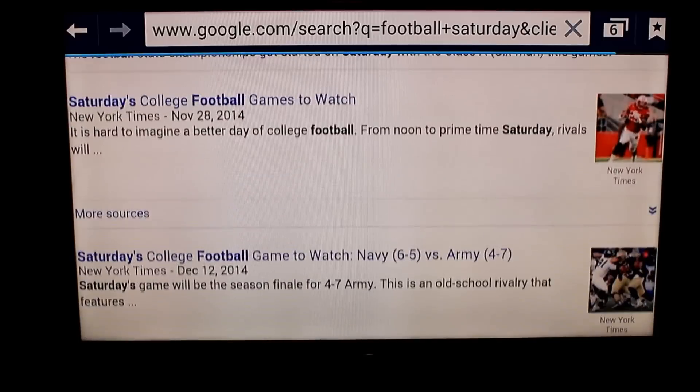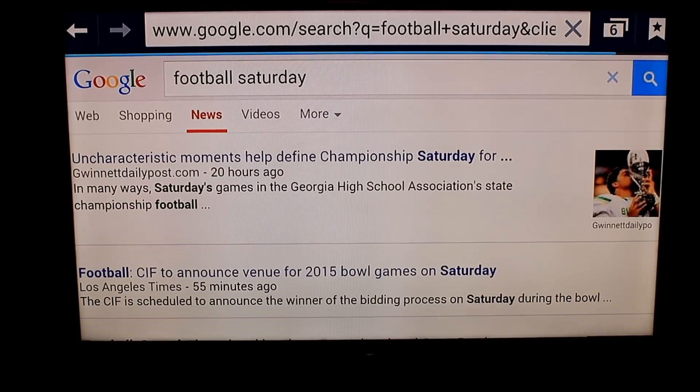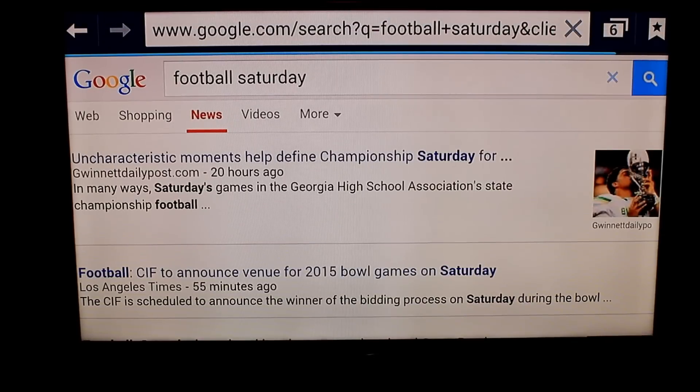Basically you're ready to show anything on your phone on your screen using the Roku screen mirroring feature, as long as your hardware is compatible — that's number one. Number two, I forgot to mention, the phone needs to be connected to the same Wi-Fi network as the Roku. That's basically it though. Once you do that, the two will find each other and you'll get this result.